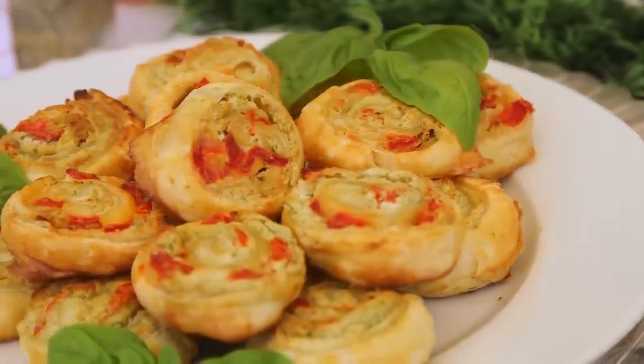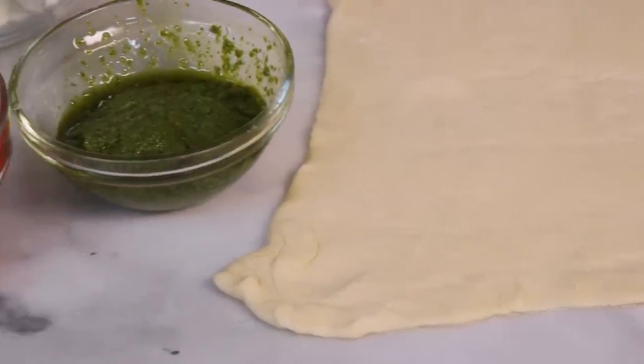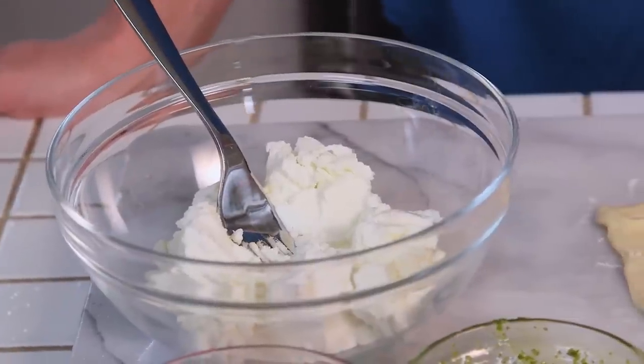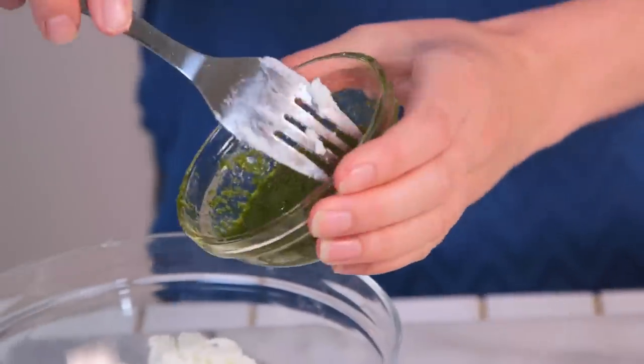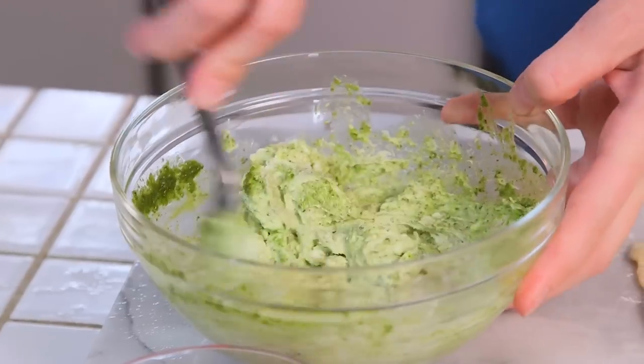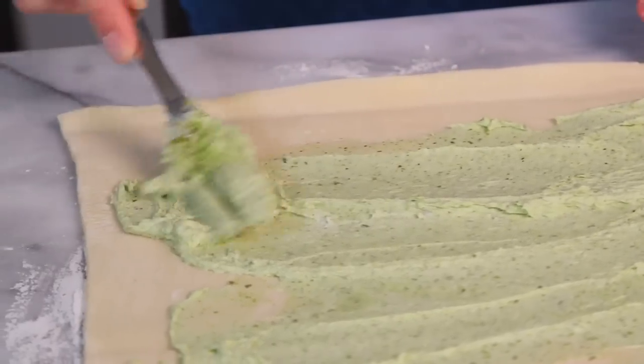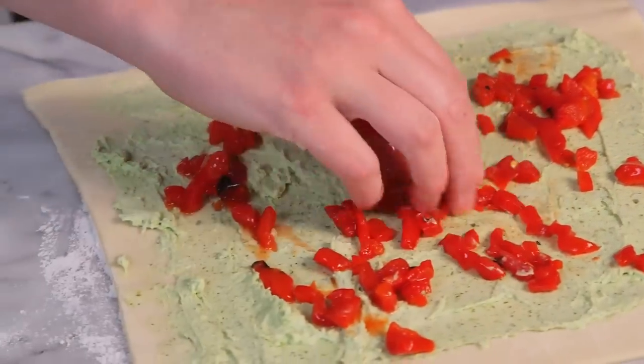Let's get started with our pesto goat cheese bites. These are so easy to put together but end up looking so impressive. It all starts with some room temperature goat cheese — you want it at room temperature so it's much easier to mix. To my goat cheese, I am going to add a few tablespoons of pesto, mix this all together, and then spread it on a sheet of puff pastry.